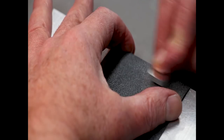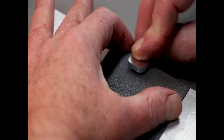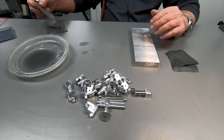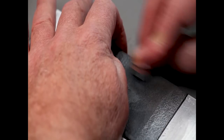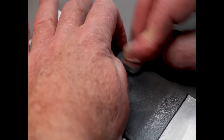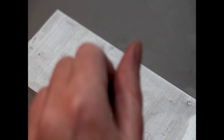Those scratches catch light, which is what gives the surface a non-mirror finish. But if we keep progressing through the grits, we're replacing those scratches with smaller and smaller scratches. Eventually we reach a point where the scratches are so small that they don't refract the light — in fact they reflect the light — and you get that mirror look. That's all that's happening here: one set of scratches removed with a finer and finer set of scratches.